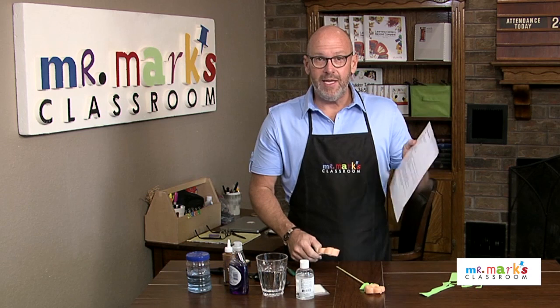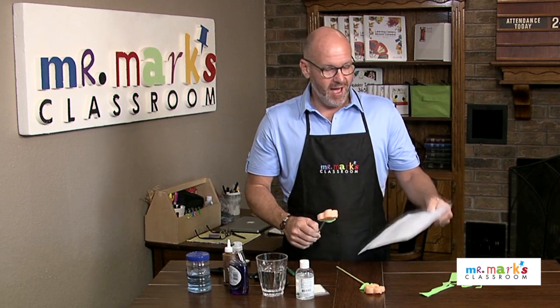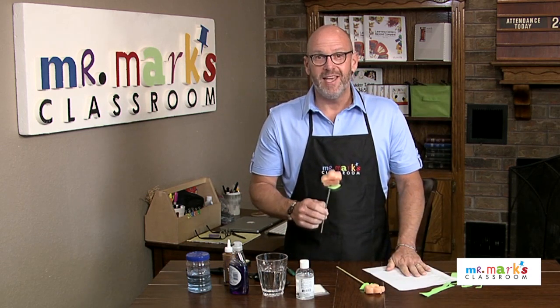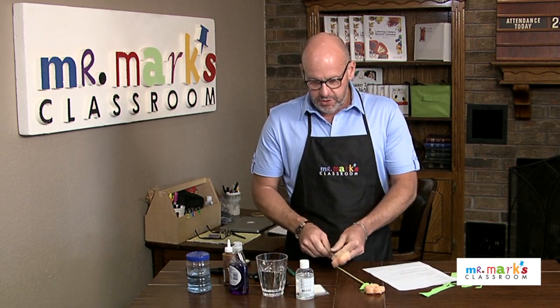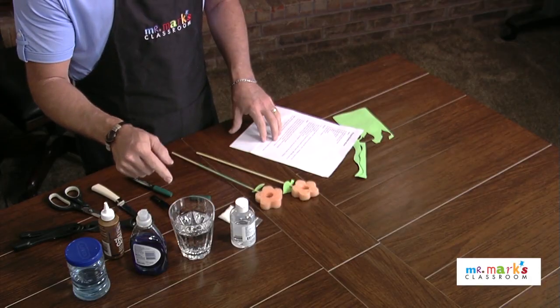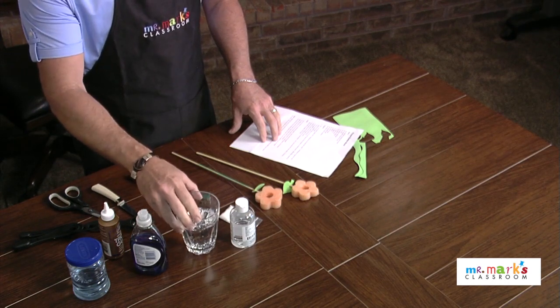I have all of these instructions already ready right here, and you can print those off from the website very easily. All of that is available for you.